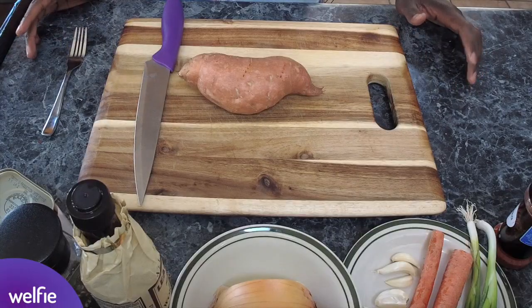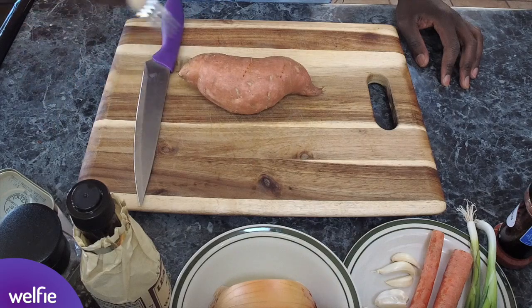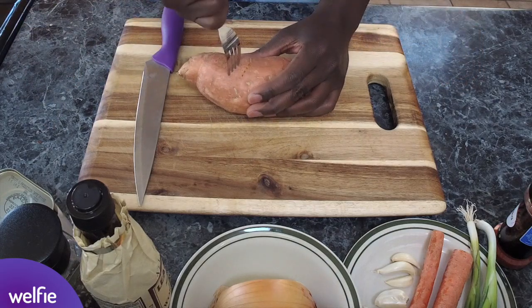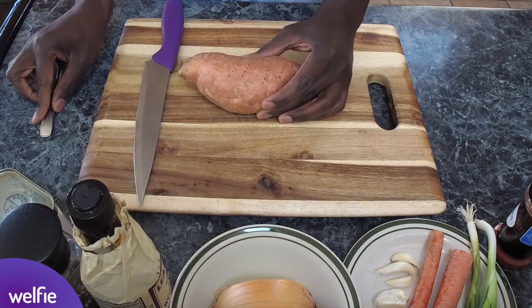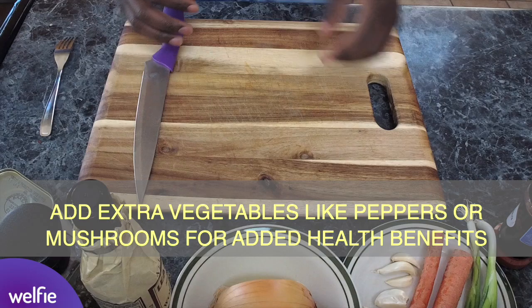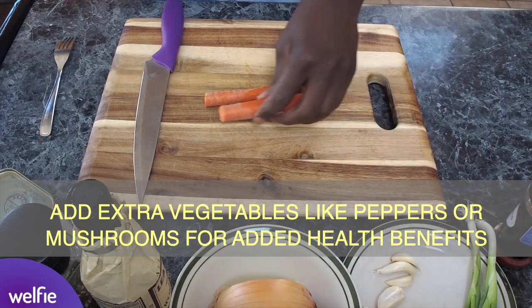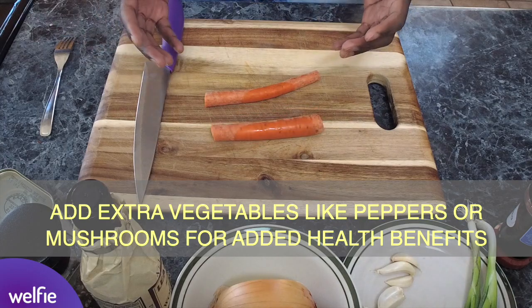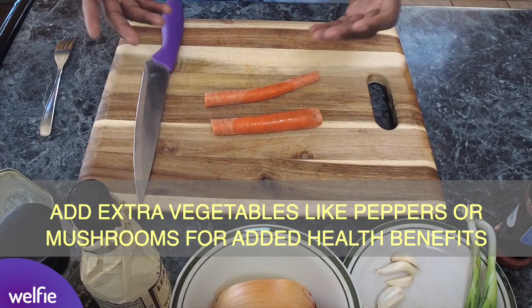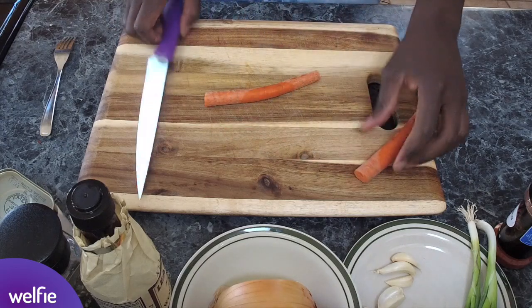As I'm sure you've already guessed, we're substituting out the regular white potato for sweet potato. We're going to poke some holes into the sweet potato about five to seven times, because we are microwaving it. While that's microwaving, we are going to start chopping some of the vegetables. To increase the vegetable content in this corned beef hash and make it healthier, we're going to be adding some carrots, as well as some garlic and some onion.